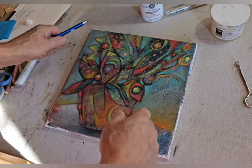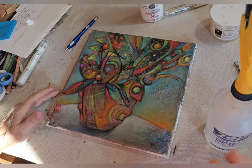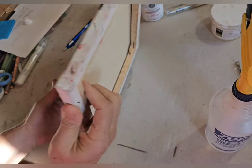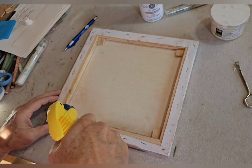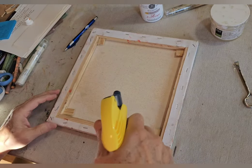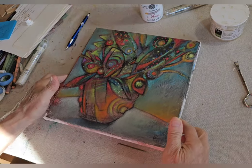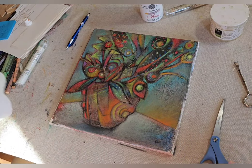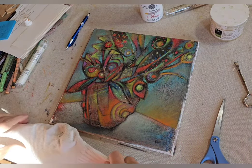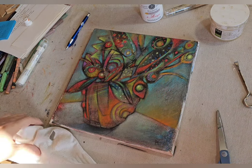Now we're ready to bring this cold wax to a nice sheen. You can bring it to any kind of sheen you like — a little more glossy or more on the matte varnish side. I spray the back of this again just to keep it tight. It depends on what kind of finish you like in the end.